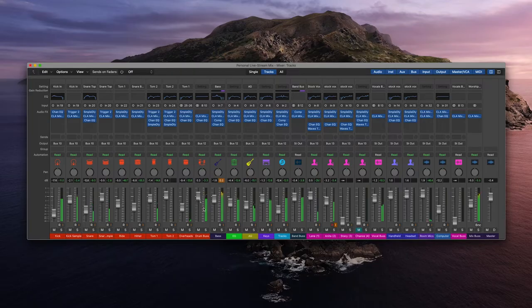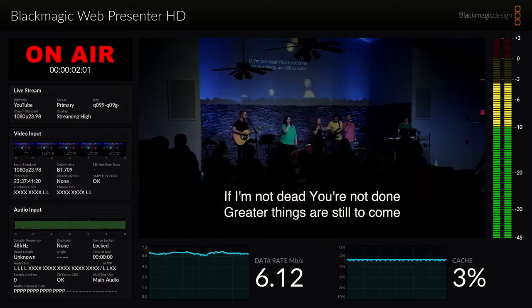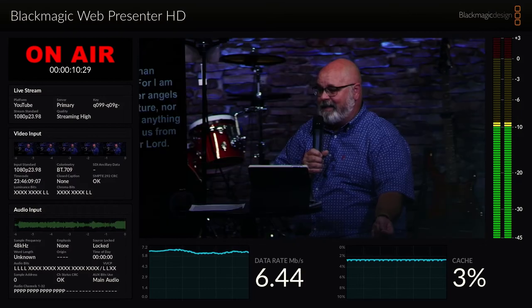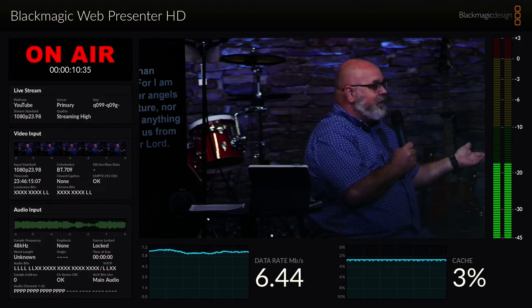I really enjoy having the audio levels right there as well, because we're mixing our entire live stream audio off of this iMac through Logic, then sending that through the switcher and then to the Web Presenter. We can quickly see what our overall output volume is. Everyone who's mixing the live stream has a set range of decibels they want to be in, and they can easily reference that with big audio meters. If you transition from worship to someone speaking, you'll see the difference in audio levels and be able to adjust accordingly.